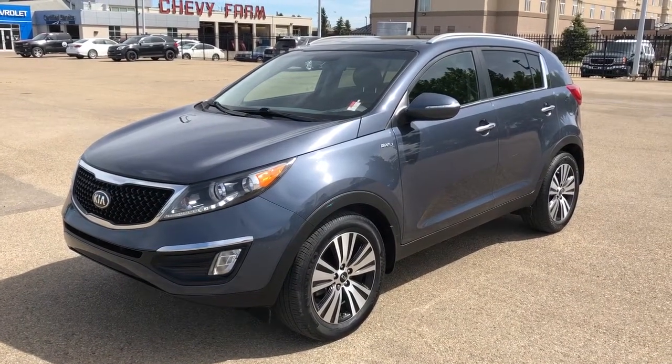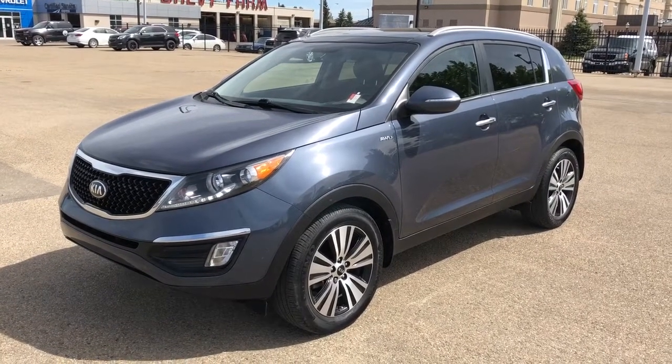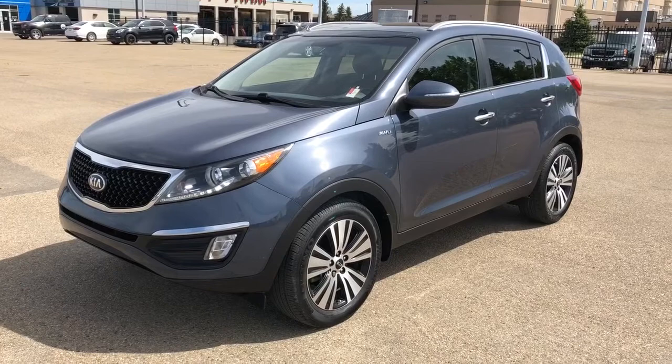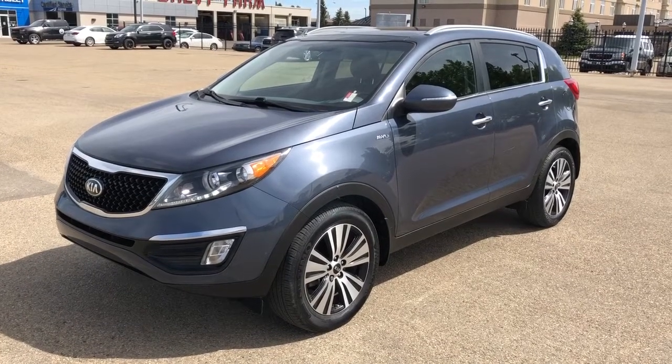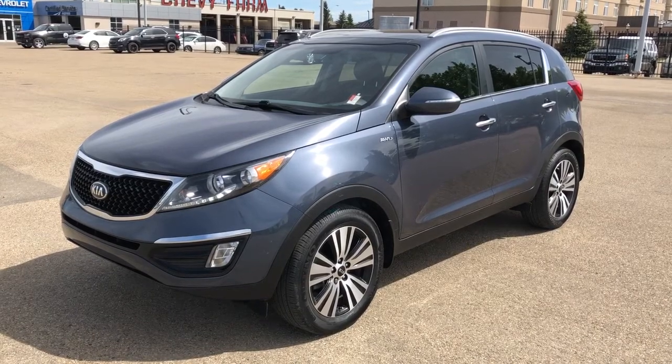This vehicle is featured in deep blue metallic paint with alloy rims. We have all-wheel drive, rear privacy tint, liftgate, dual sunroof, as well as heated seats, cooled seats, heated steering wheel, backup camera, lumbar support and navigation.